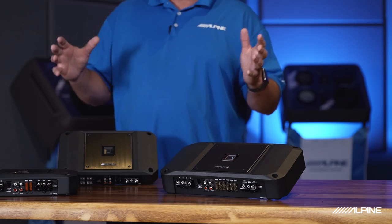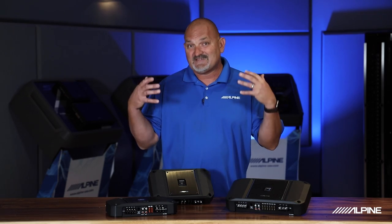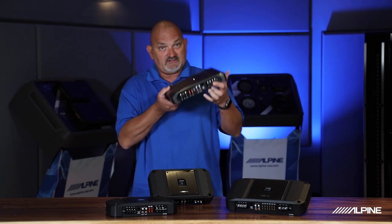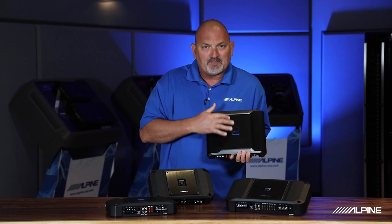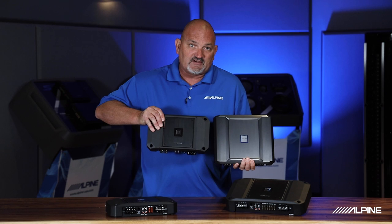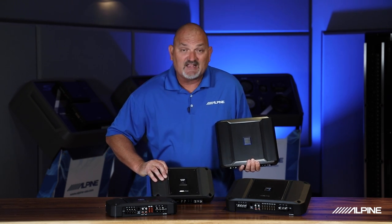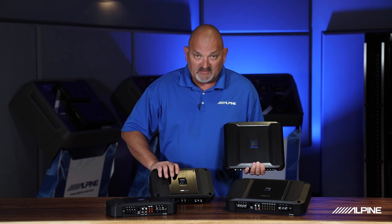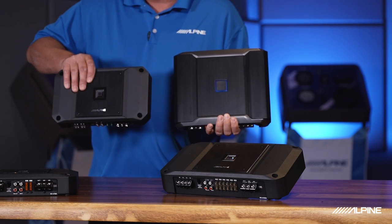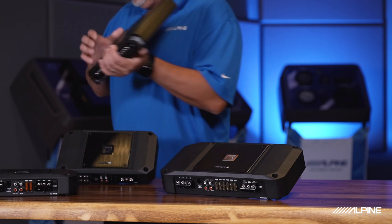The first thing you'll notice between this generation and the previous generation is the size. Here's the previous generation — a great looking, beautiful amplifier — and here is the new generation. Look at the difference in sizing. It's a really great change, and this new one is actually heavier. There's a lot of power packed into a very small footprint on this new generation of R Series.